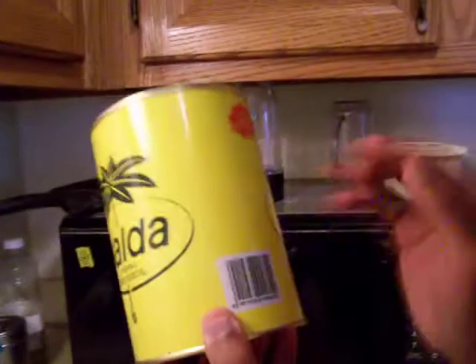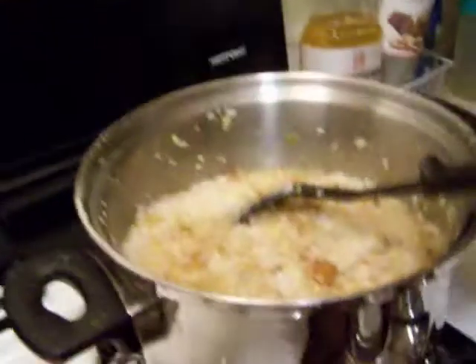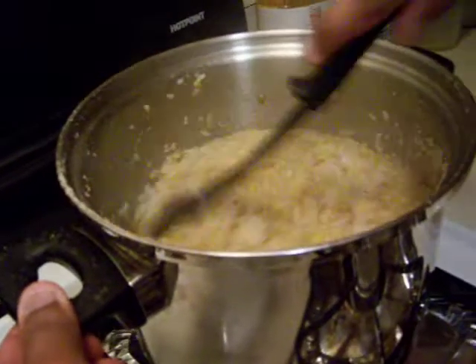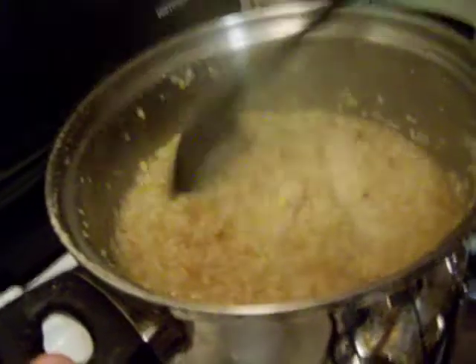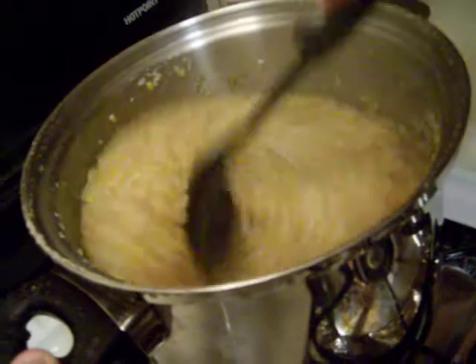You do have to be careful with vegetable ghee because it has saturated fat, so regulate how much you use. But otherwise, this is a better product than normal dairy-based ghee. I'm really excited to use this non-dairy vegetable ghee made from vegetable oil.